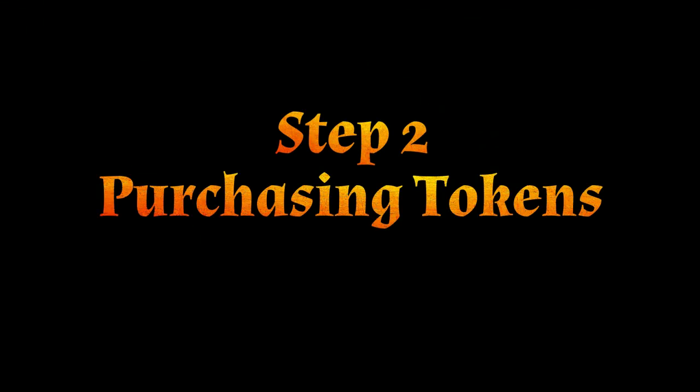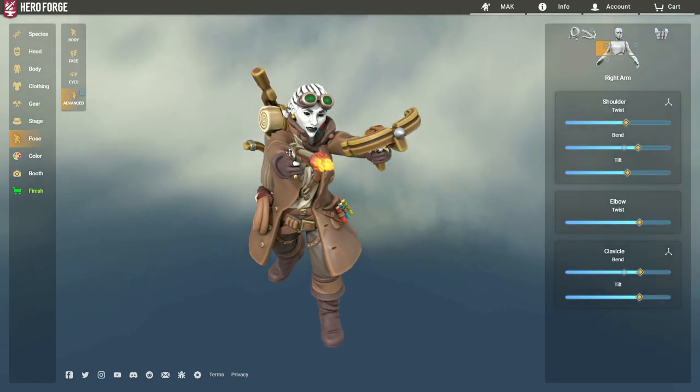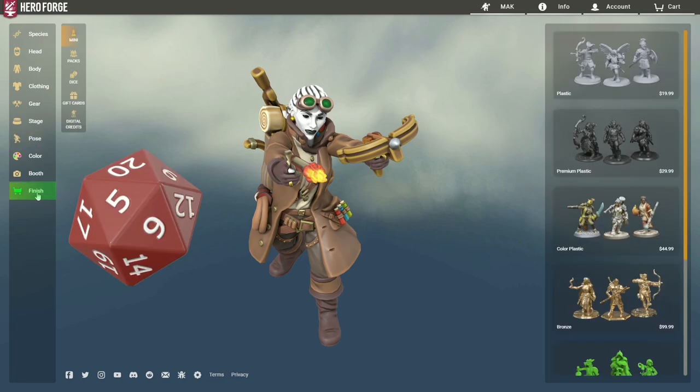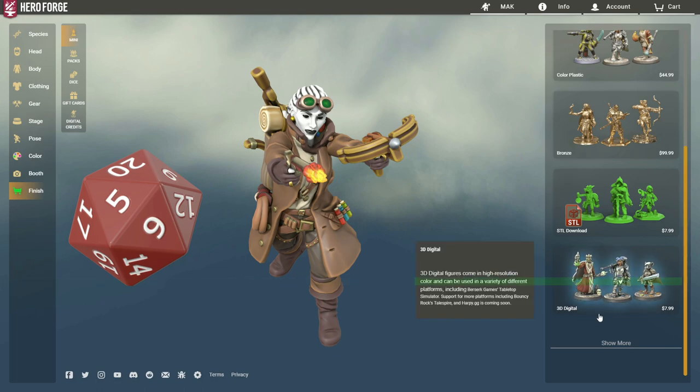Step 2: Purchasing Tokens. Create or load an existing token on Hero Forge, then click the Finish button located on the lower left. Scroll down and select 3D Digital, then click Add to Cart and process your purchase. Hero Forge renders your token and then emails you when it is complete. They claim this takes up to 24 hours, but my experience is closer to 30 minutes.